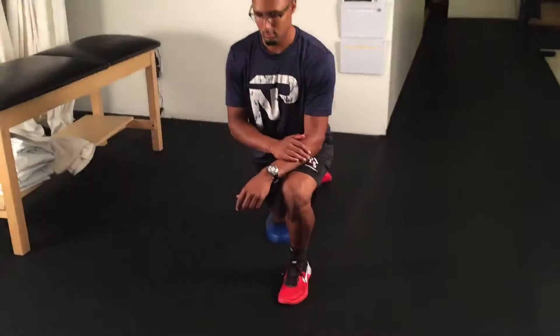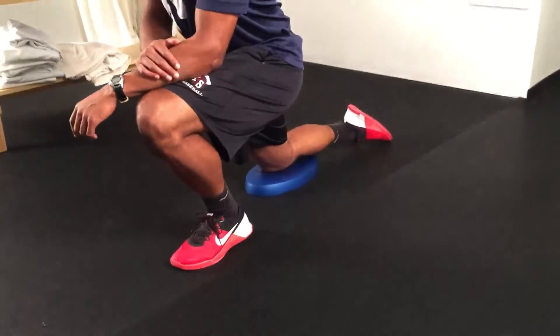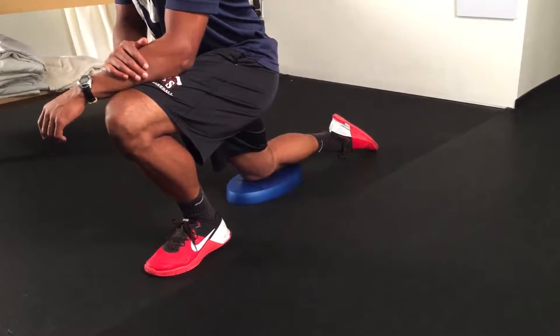In a half kneeling position, lean forward into a deep lunge. The knee is going to pass the ankle and you should feel a stretch above the ankle along the Achilles.